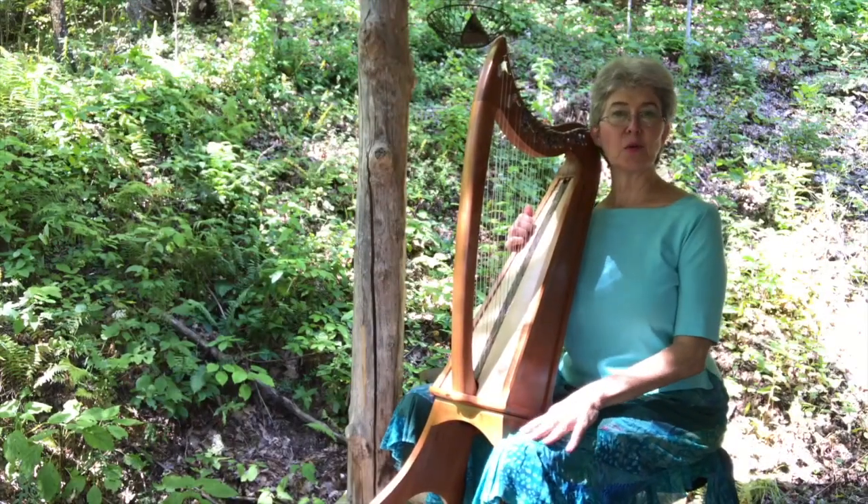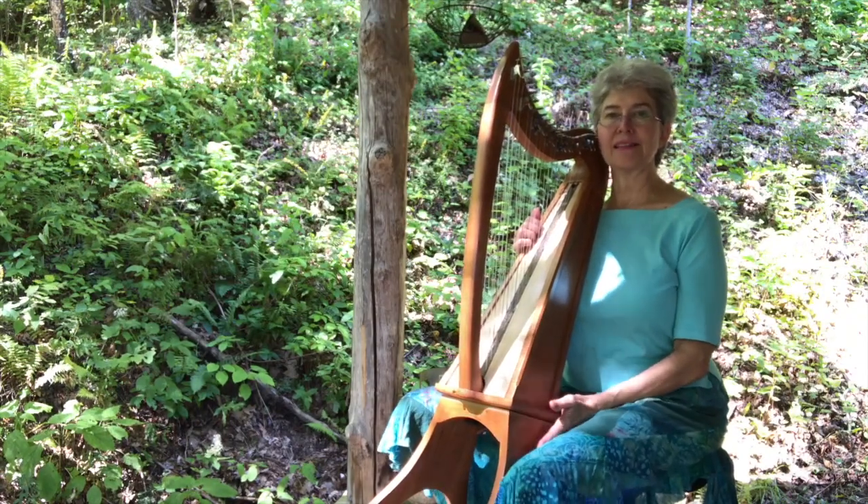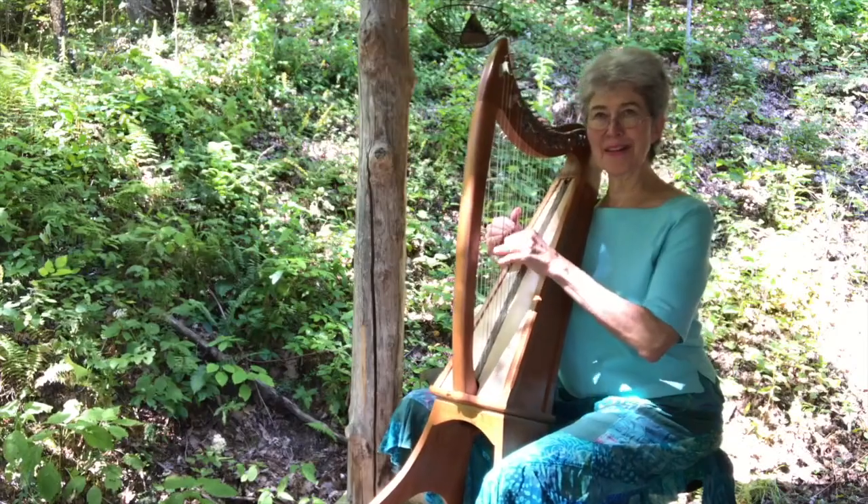Hi, welcome back. This is a short video just to familiarize you with the Stoney End lap harp stand. It's detachable, and the lap harp forward. I just love both of these.